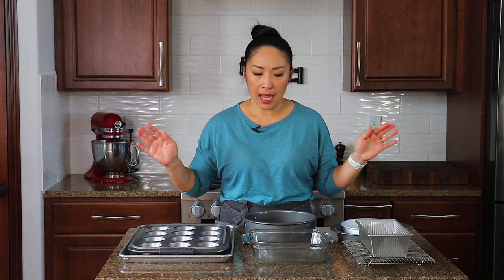Hey guys, welcome back to my kitchen. My name is Shanae and today I'm going to talk to you about all things baking essentials. This is part two of my kitchen tools and gadgets series. In my previous video I talked about cooking essentials — the basic tools, gadgets, pots and pans for starting cooking at home. Today I'm going to share everything you need to start baking at home.